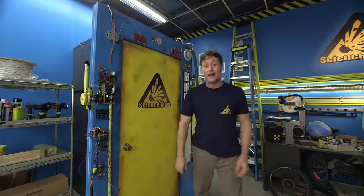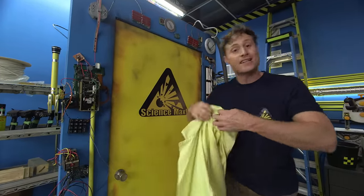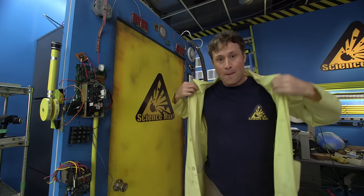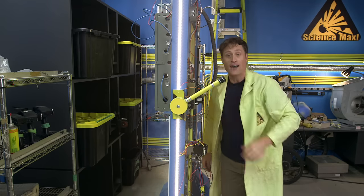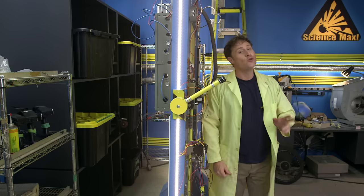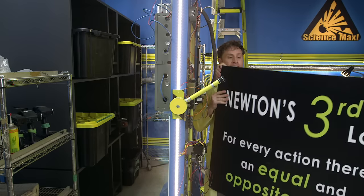Now we're gonna max it out, because this is Science Max, experiments at large. We're going to take that small balloon-powered car we just built and make it much, much bigger. We're going to the Center for Skills Development and Training, and we're going to use the science behind this small balloon-powered car to make it big. That science is Newton's Third Law.